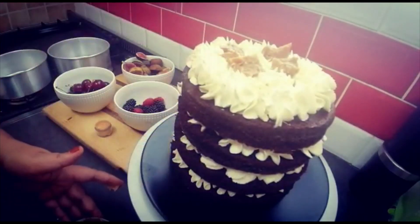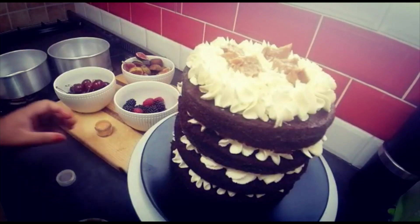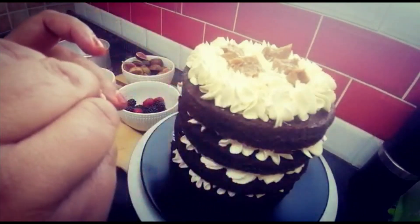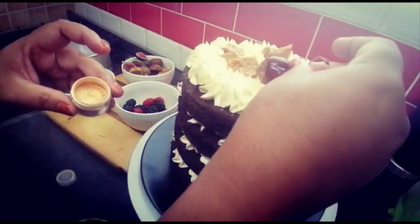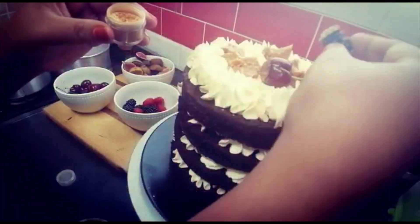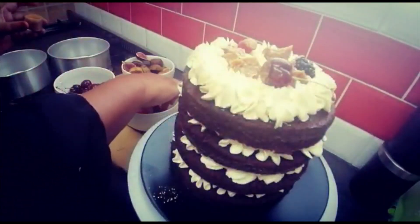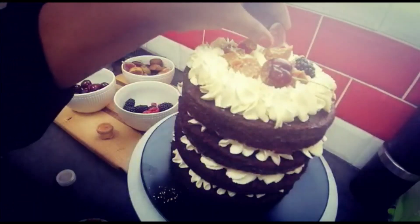I'm going to pack the fruit on — it doesn't really matter how you place it. Now I'm going to take a cherry and dip it in the gold dust — isn't that beautiful? I'm decorating and just putting the fruits wherever I feel looks nice — my berries, mulberries, raspberries in the dust. You don't have to use the gold dust. And then my figs scattered around.